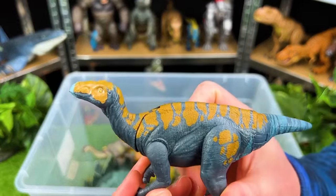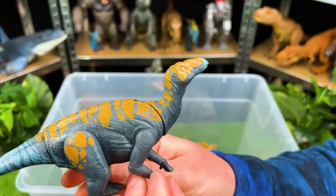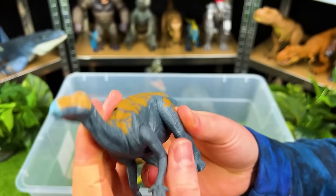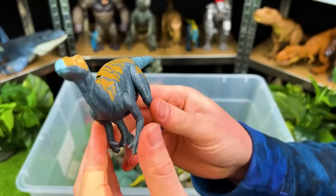Oh, this is an interesting looking herbivore. This is a Calavasaurus. I love the coloring on this — it's got the yellow on the top and the dark blue on the sides. You can move the head up and down and the tail and all the legs too.